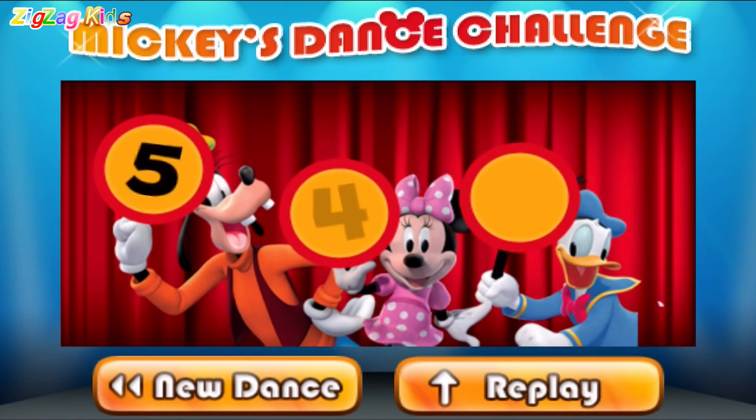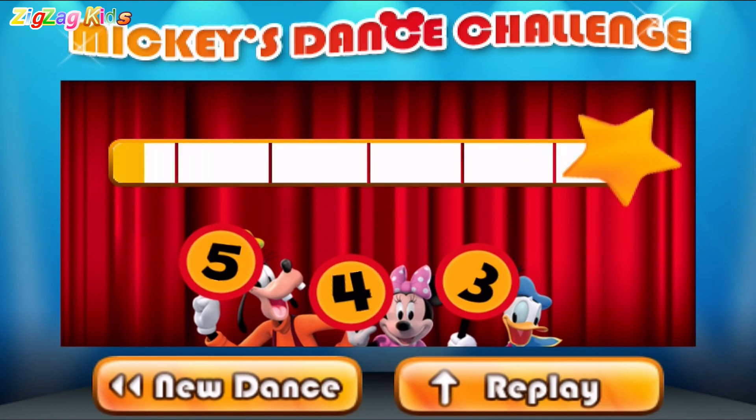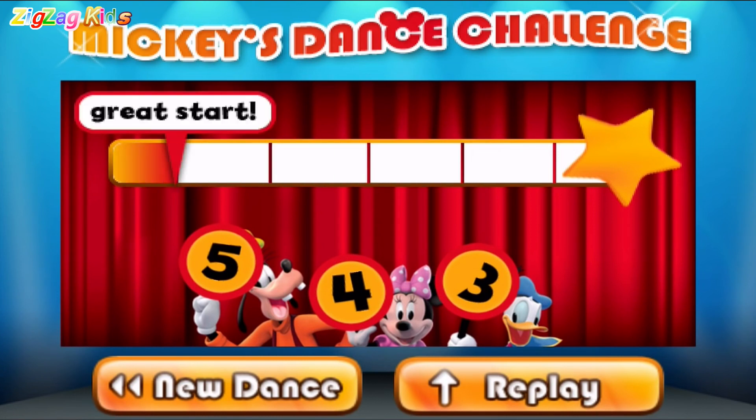Five, four, three. Wow! Great start! You're groovin' now.